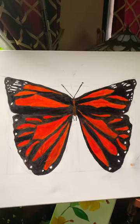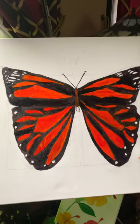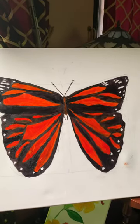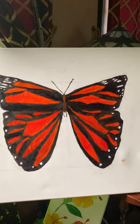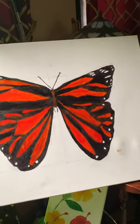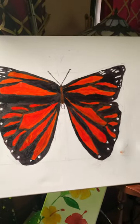Hi guys, it's me Sita again. This morning I decided to do a butterfly — something different for a change. I sent it to my friend and she said, 'Sita, it looks like a mutant butterfly. Try again.' So this is my attempt at trying to do the butterfly.